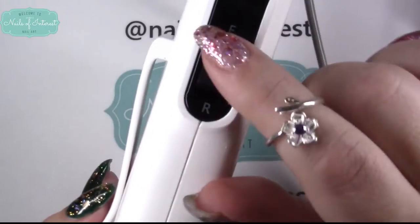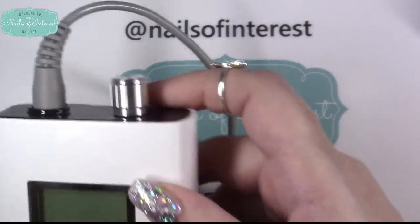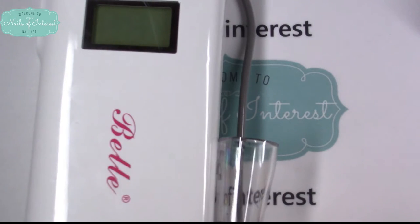You always want to turn it completely off to switch to reverse — it will go in reverse. Let's see what else — let me find an actual bit.